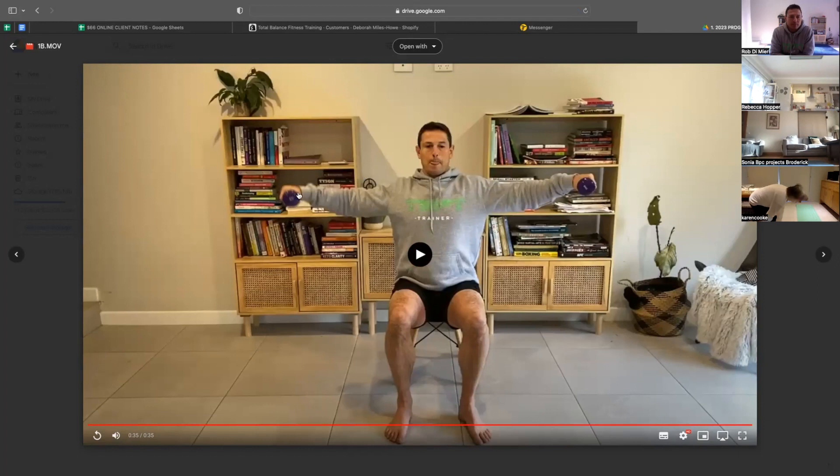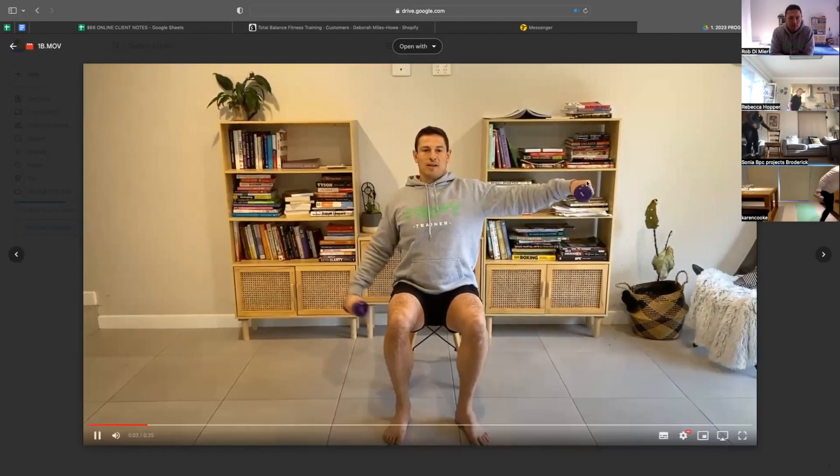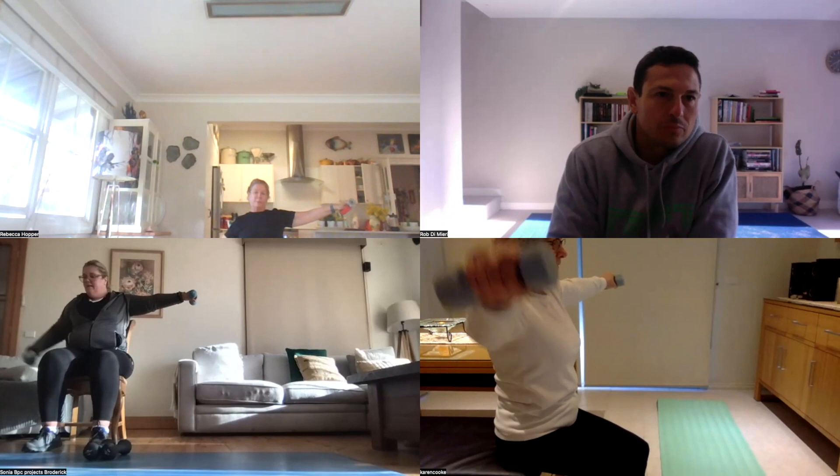We lift the dumbbells up to shoulder height, and then one dumbbell is going to go up and down as the other one's being held.